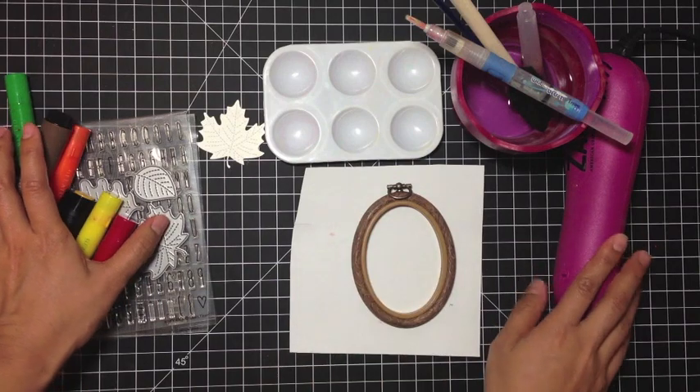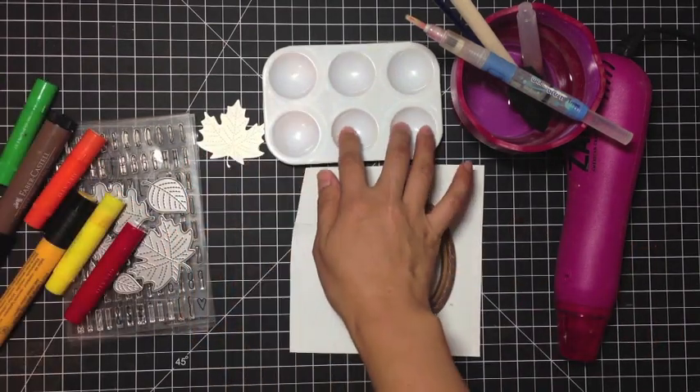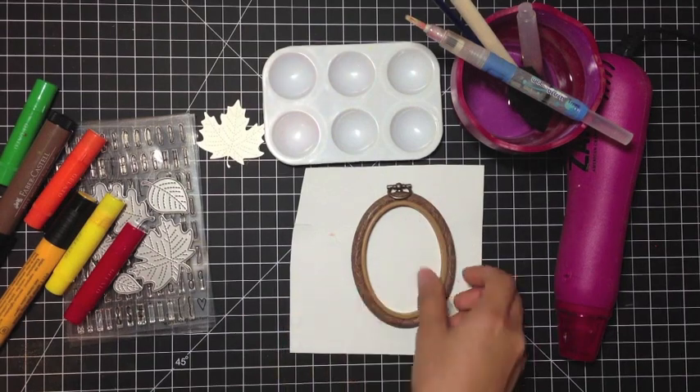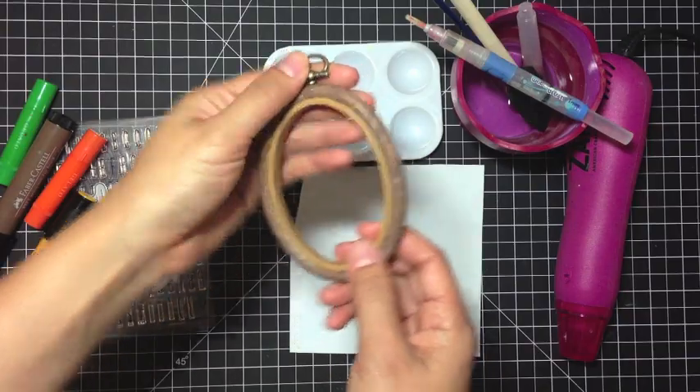I'll also use a heat gun just to make the drying faster, a little palette, some canvas, and then this really cute sort of kitschy embroidery hoop.